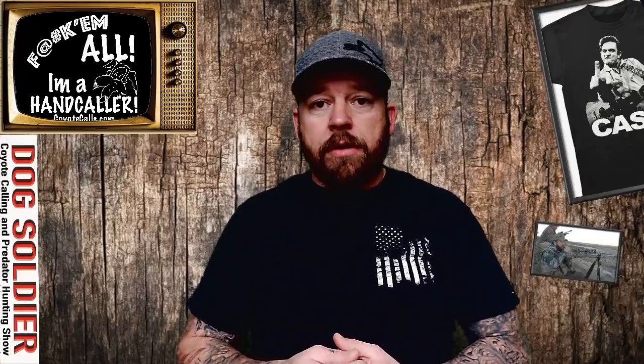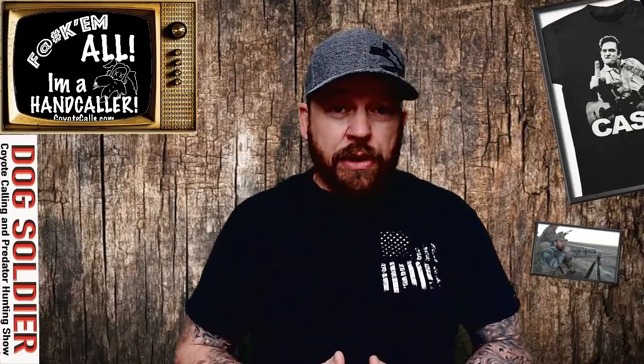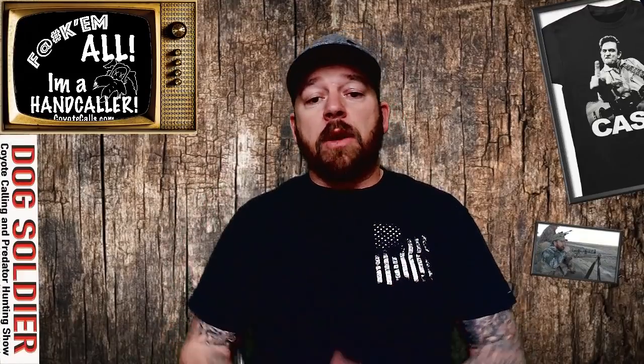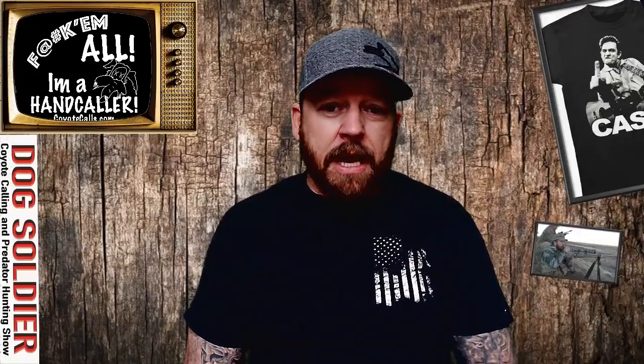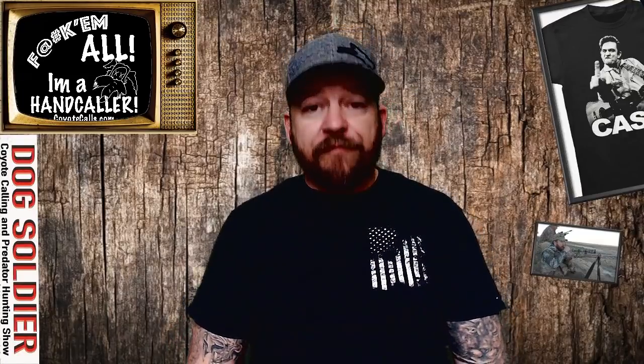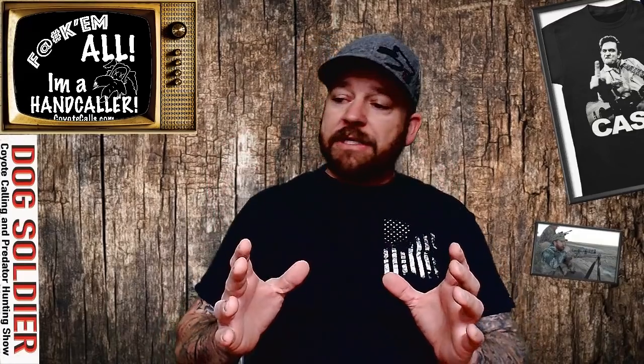It's pretty much just simple. I wanted to lump you guys in a group where I could share the badassness of hand calling. You guys will have updates on new webinars, updates on new products from Dog Soldier, and updates on offers to CoyoteCalls.com. Use your coupon code and get 10% off your first Dog Soldier hand call order, because it's going to be one of the best things you ever do.